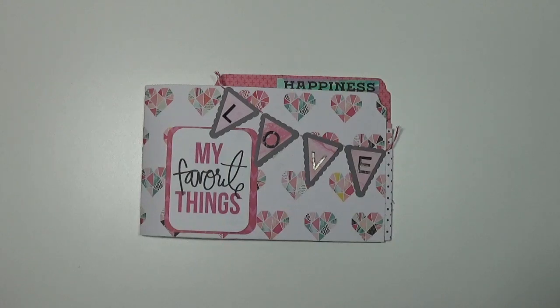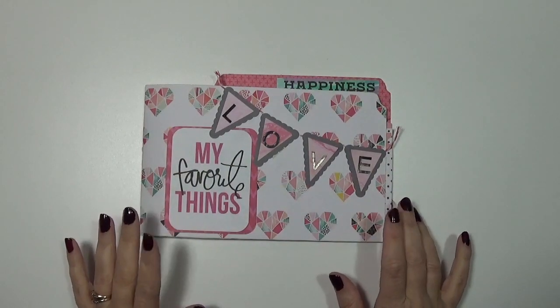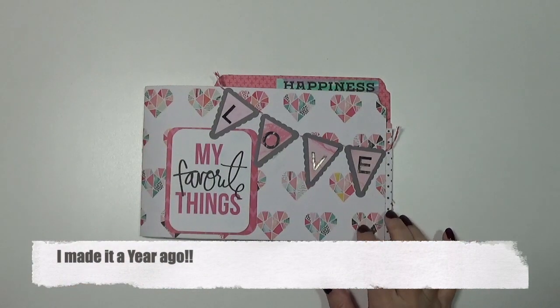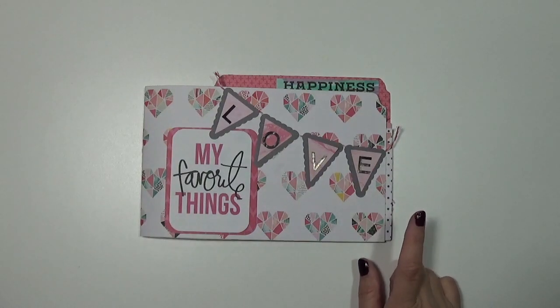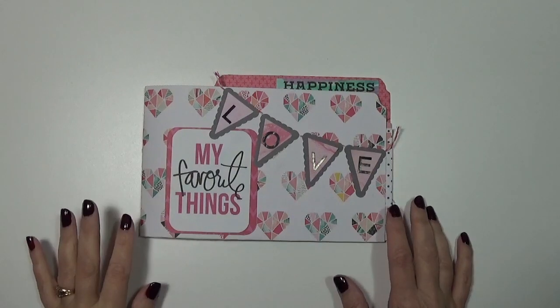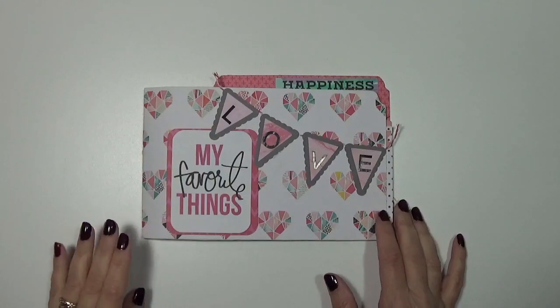Hi everyone, Tracy here. I made this cute file folder mini album about six months ago and totally forgot to share it with you all. I got the idea and instructions from Virginia Nebel, and if I can find the link to the instructions I will share it below. I'll try and find them for you since I made this at least six months ago.